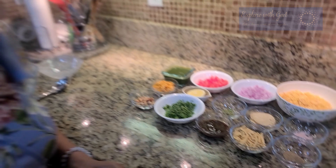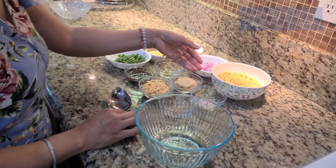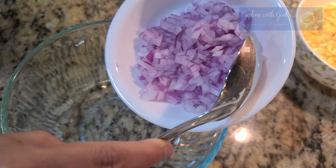Let's start our recipe. First, let's take a bowl and add the vegetables. Let's mix our ingredients together.